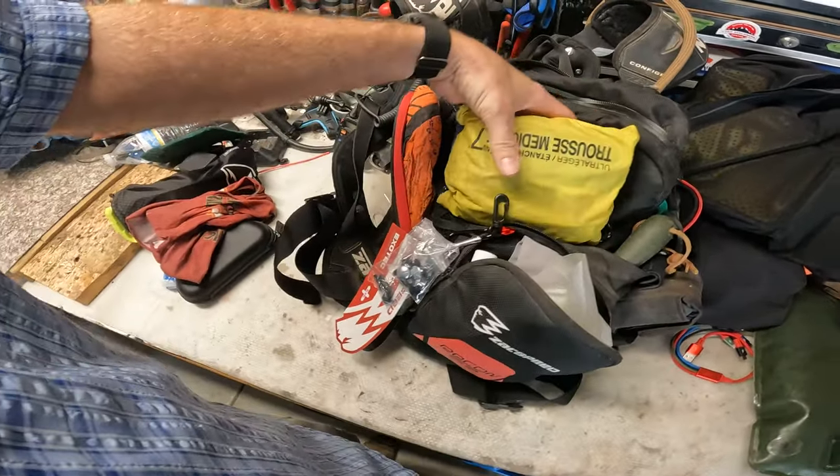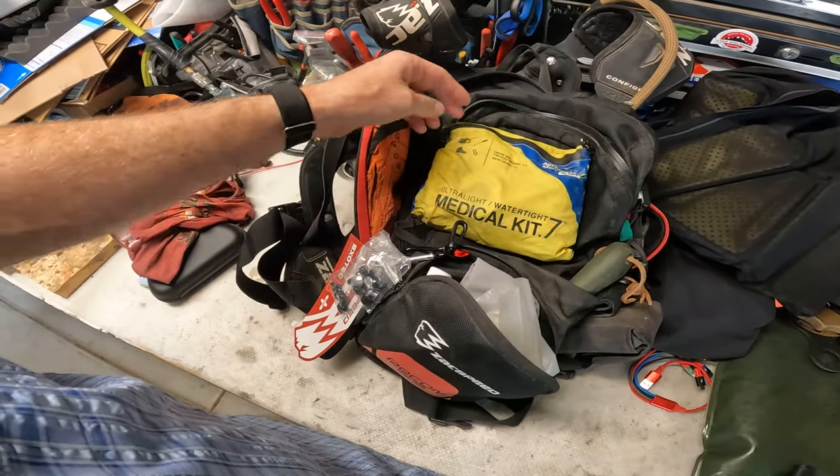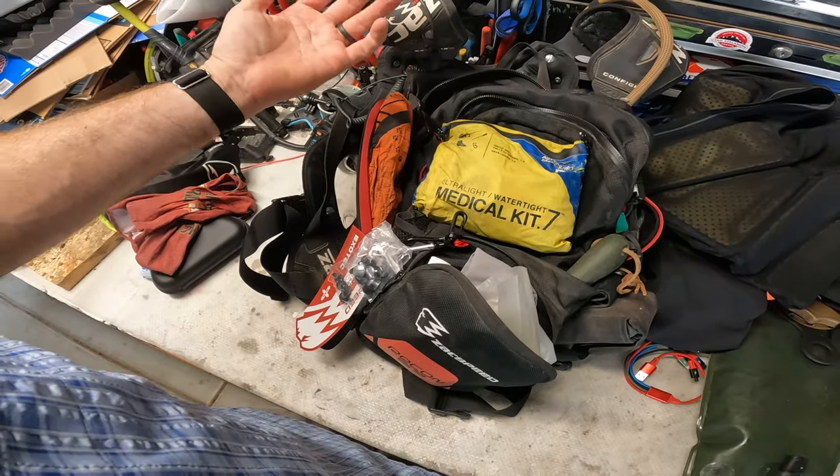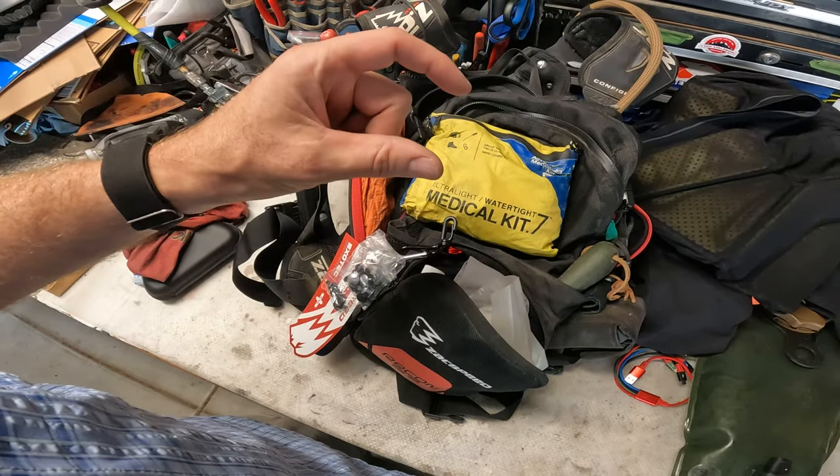Here's my other first aid kit. If it's not bleeding to death, I probably have time to jump in and get this. I've augmented this with a whole bunch of stuff — on my blog there's a little zip.